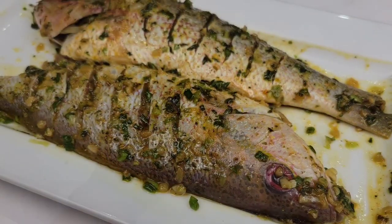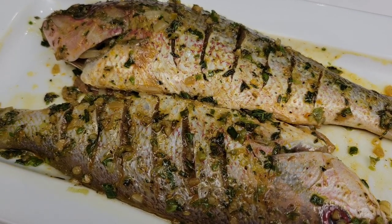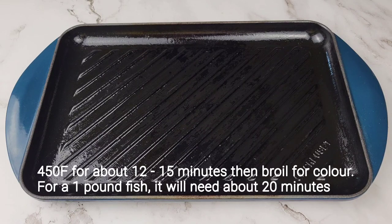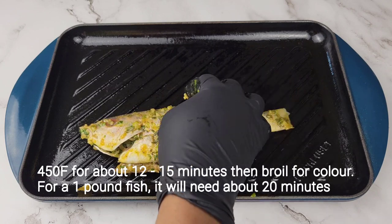You can marinate this overnight if you want to, or you can marinate it for about 30 minutes to an hour. For baking, you can use a baking tray or baking sheet, or a baking dish. I'm just using my grill and I'm going to lay the fish on top — I've brushed on some oil and then just lay the fish on there.